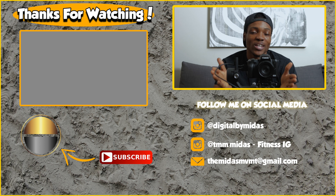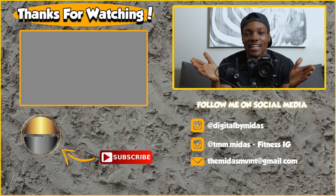If you enjoy videos like this one, make sure to check out the video on the screen right now, and I will catch you guys in my next video. It's your boy Midas, and I am out.